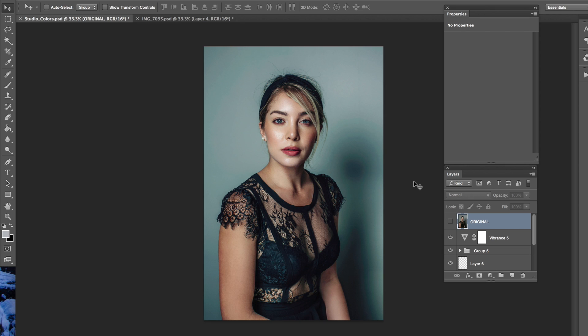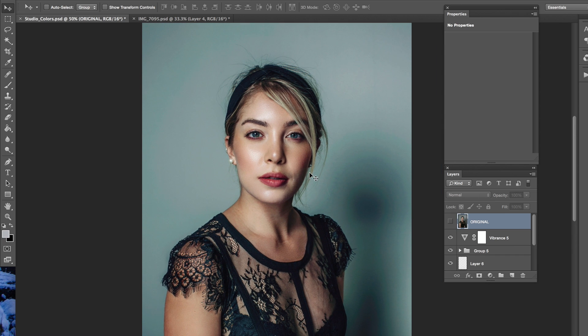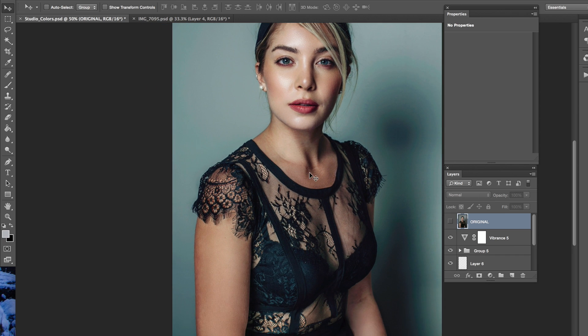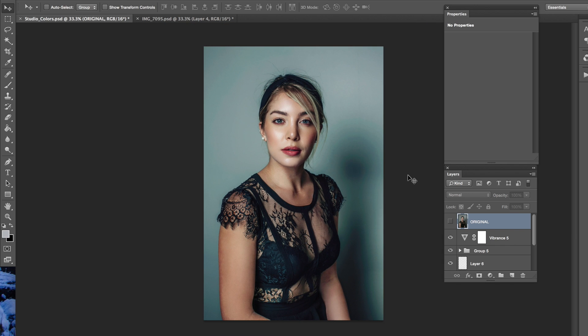This photo right now that you're looking at is a final image that I finished. Now I'm going to walk you through my process. This has already been retouched and color edited, all that stuff. I want to show you the steps I took to get this image where it is today.